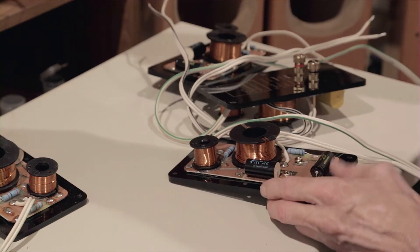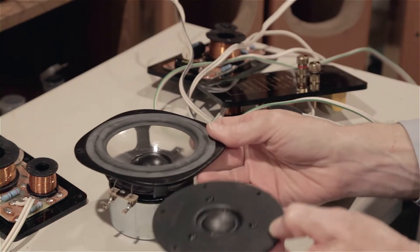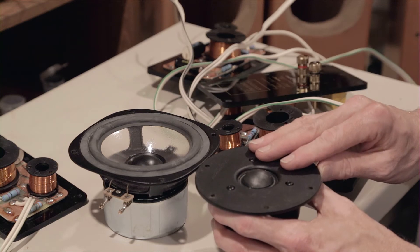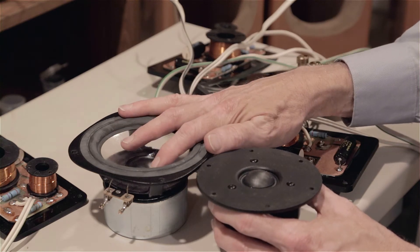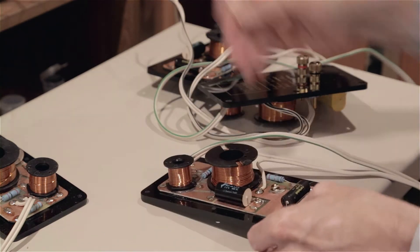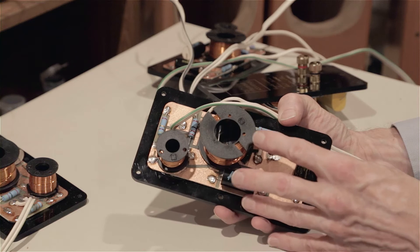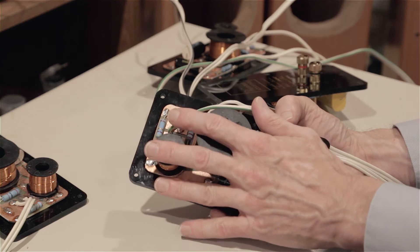The idea is to, with increasing numbers of parts, steepen the slope or quicken the attenuation above or below the crossover point for the sound generated from each driver. With a second order, it's 12 dB per octave. So at 3,000 cycles, the tweeter and the mid-range are operating together. One octave below that, the mid-range would be doing most of the work, and the tweeter would be attenuated by 12 dB. One octave above that, say about 6,000 cycles, the mid-range would be attenuated at about 12 dB. So we have two sets of parameters to concern ourselves with.